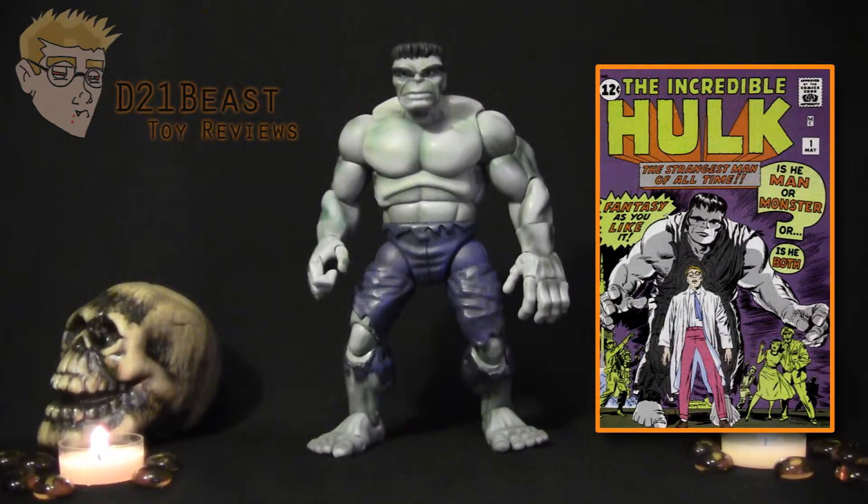In that first issue of Hulk, Stan Lee wanted a character who didn't show any particular ethnicity and really seemed like a monster. From the start, he wanted to have sort of a Frankenstein slash Jekyll and Hyde creature that readers would have to sympathize with. They really just wanted an everyman type of character, so they decided to color the Hulk gray.